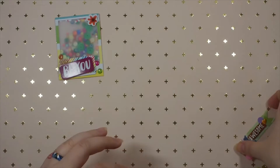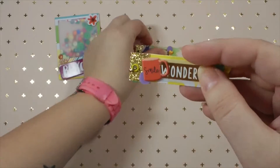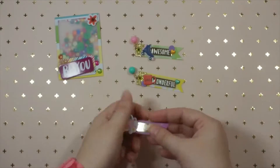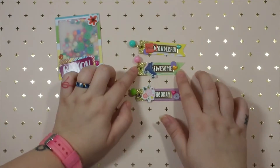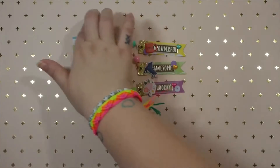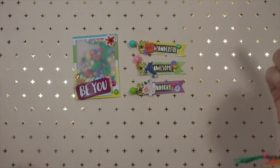Then I made these three: this one says 'awesome,' this one says 'wonderful,' and this one says 'hooray.' As you can see I did yellow, green, and purple. So those are mainly the embellishments I made for her, but I also wrapped up some packages and on those packages the bag toppers can be easily removed so she can use those as well.